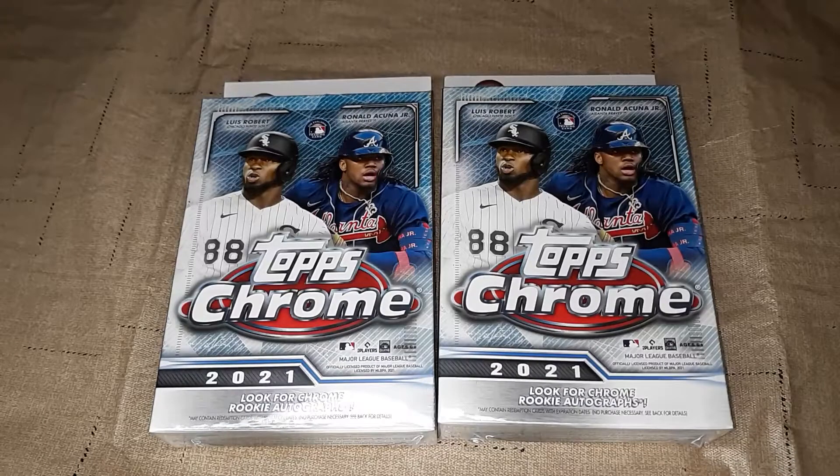Hello everyone, welcome into a video here on B&K Sports Cards. Today we have Topps Chrome Hanger Boxes. I have with me one of my daughters, Gracie. She wanted to battle me, do a little box battle here on Topps Chrome Hanger.